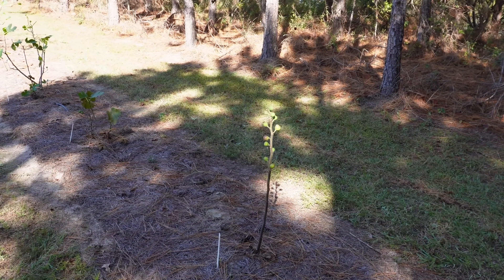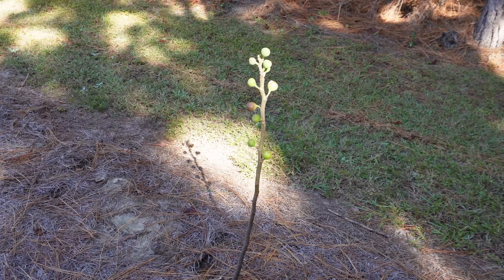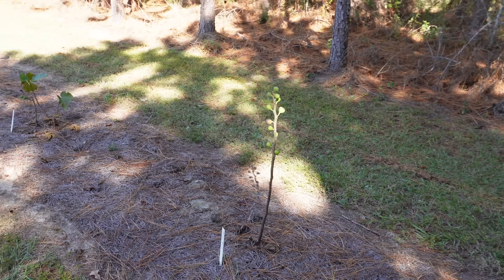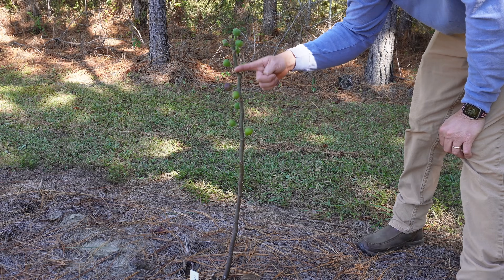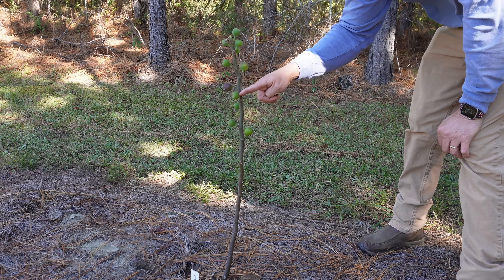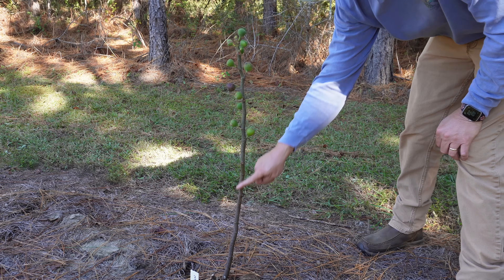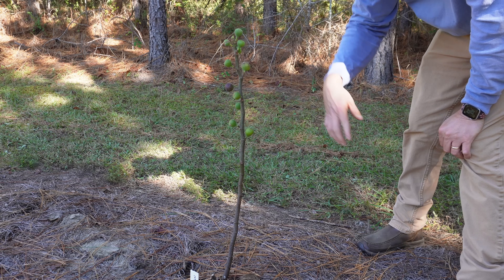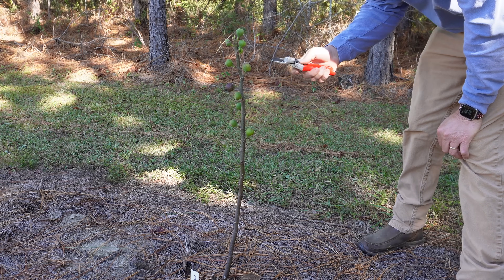Let's contrast those trees with this Malta black tree, which is also a year old and was planted at the same time. But this variety tends to be a little slower growing than the Scots black, and this tree also doesn't get quite as much sunshine because it's tucked over in the corner of the orchard. With this tree we just have one main stem — no branching currently. We have some figs forming on there, but they're probably not going to have time to ripen before our first frost.